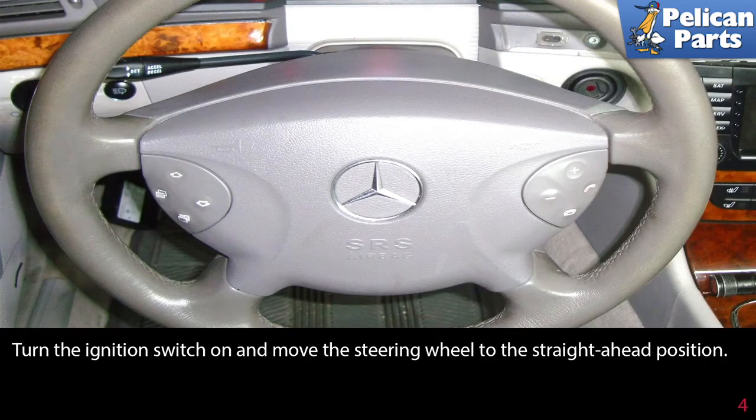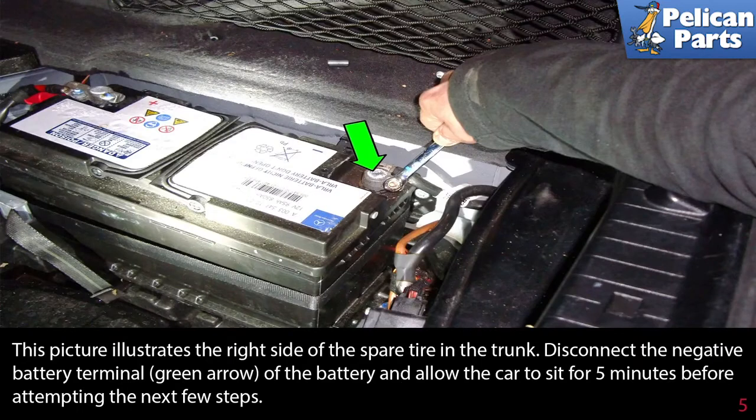This picture illustrates the right side of the spare tire in the trunk. Disconnect the negative battery terminal (green arrow) of the battery and allow the car to sit for at least a half hour before attempting the next few steps.